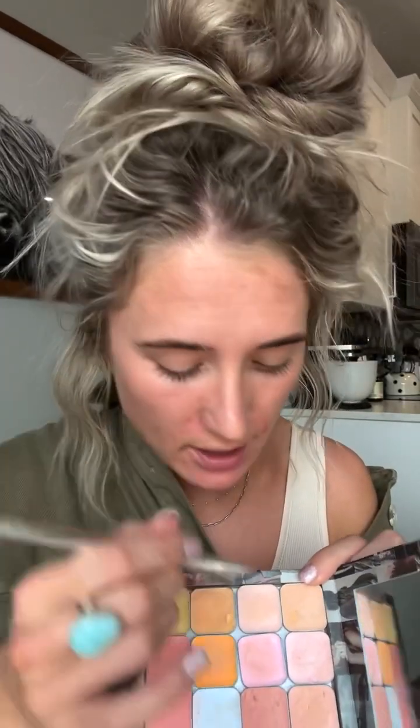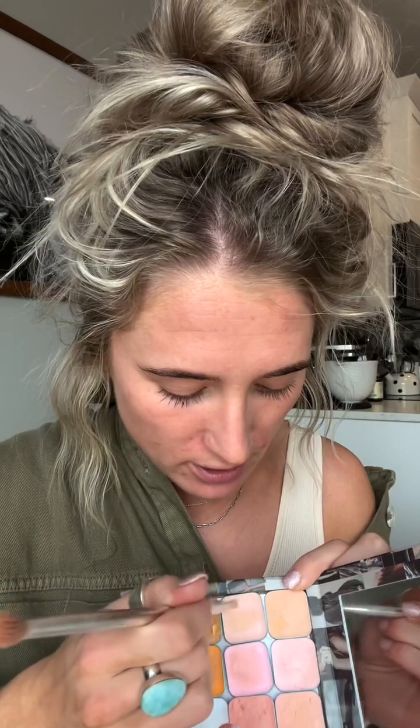We're going to start with my under eyes. I'm going to take this brush — this is called the Sprott brush — and I'm going to go into the color OR1. We're going to try and counteract these purpley hues under my eye. Then we're going to switch our brush around and just kind of blend this in. And that brightened up my under eye.